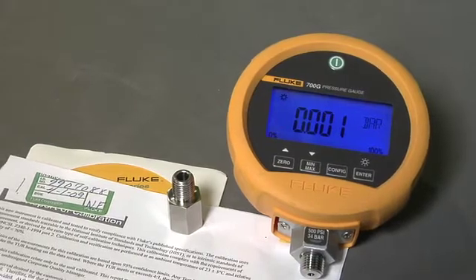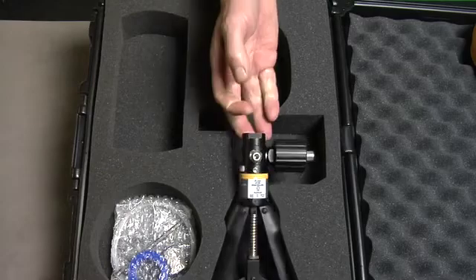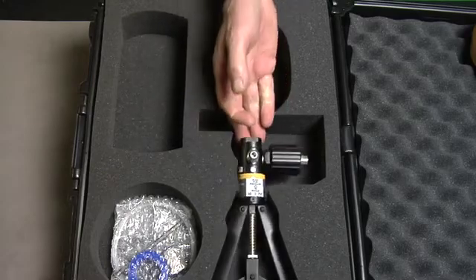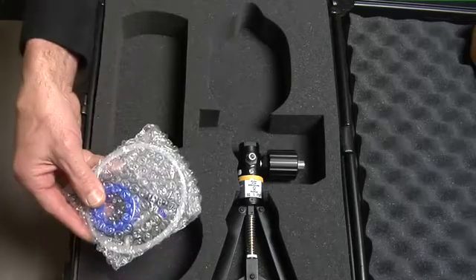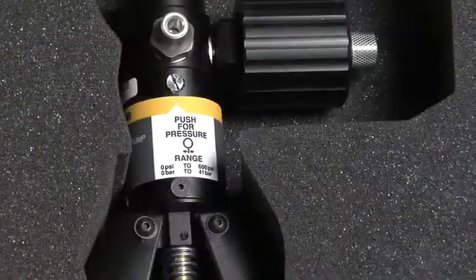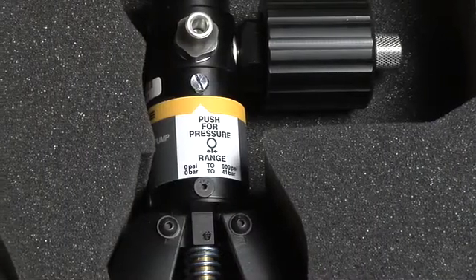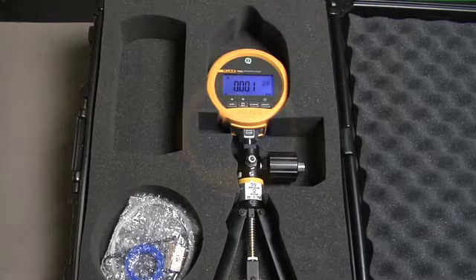There are two pump kits available. The 700 PTPK pneumatic test pump kit includes a pneumatic test pump that can generate up to 600 psi or 40 bar. It includes test hoses and quick connect push-fit connectors to connect to the devices to be tested. The pneumatic test pump kit is best suited for gauge ranges of 1000 psi or less.